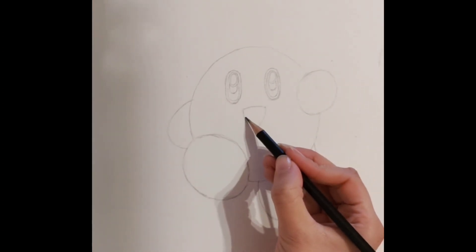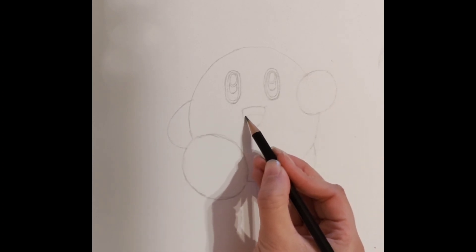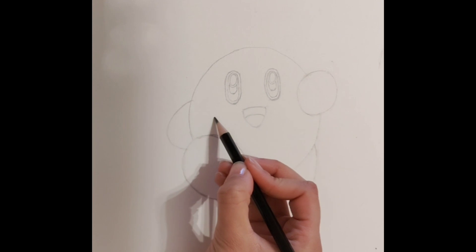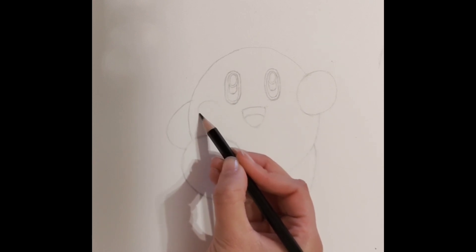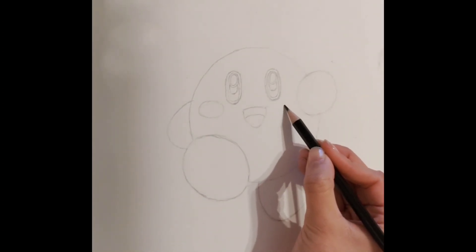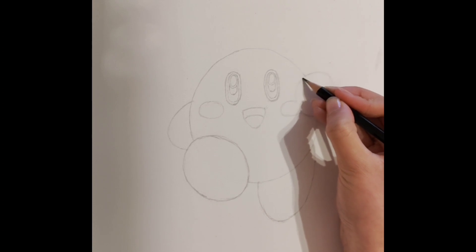For the last and final detail, we are going to finish off Kirby's mouth by drawing another curve like this. From the little corners of the eyes, we are going to draw little ovals which will be Kirby's cheeks. Make sure to make this symmetrical on the other side. I am also fixing up any touches to make sure that everything is smoothed out.